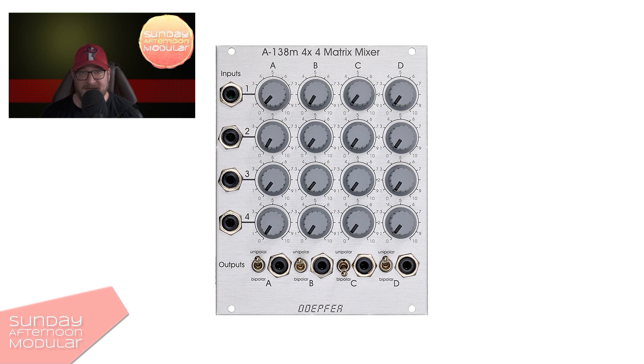I thought about doing an 'Into the Matrix' intro, but we're not a sci-fi channel here. For a better understanding, I will explain it on the Doepfer A138M, which is a 4x4 matrix mixer.